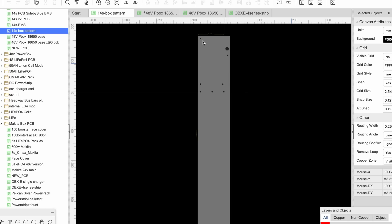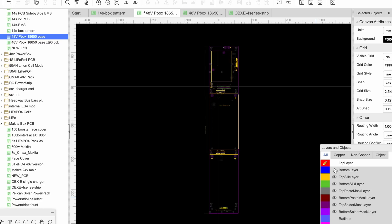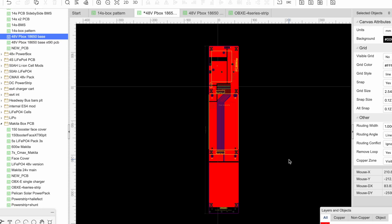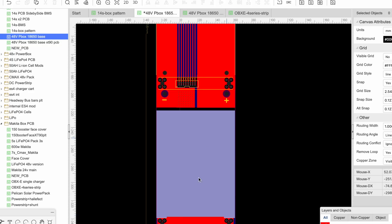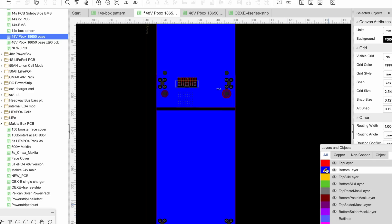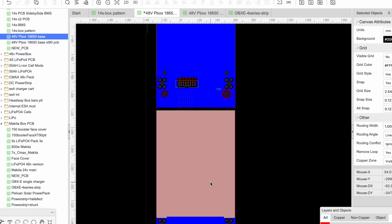Now here in our software - there are a myriad of these PCB design softwares you can use, I'm just using a particular one. Basically I measured all the bolt holes on the bottom of that box and here I have them. I measured them, got the pattern, and turned it into this board. It has layers: the bottom pads are just copper pads with no purpose other than mechanical support for the board that's going to sit on top.